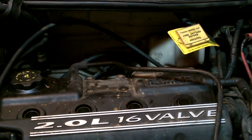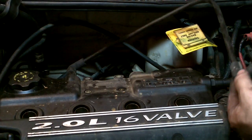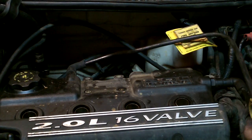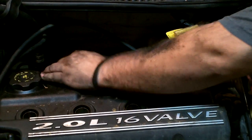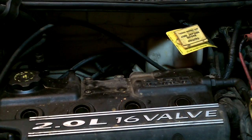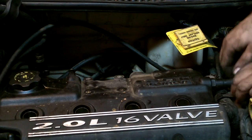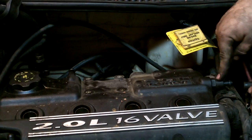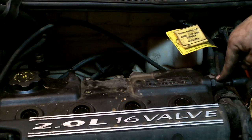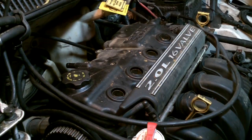Next we have to remove the tubes for the positive crankcase ventilation system. This hose here — this end was attached to our air filter housing. We'll put a label on it that says 'rear of valve cover to air filter housing' so we know where it goes. They also tell us to remove the hose from the actual PCV valve itself, so that's out of the way.